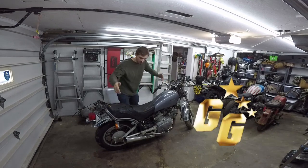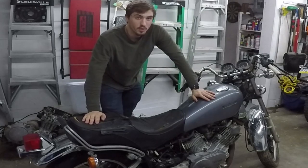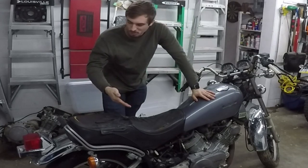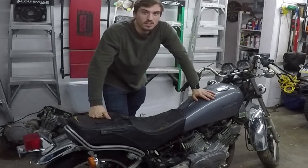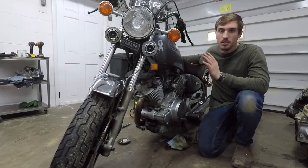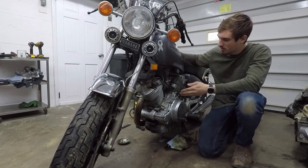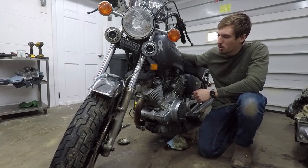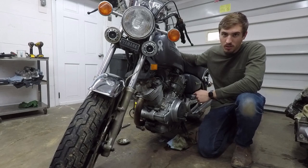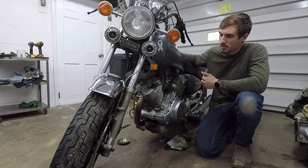What's up guys, welcome back to the Gold Guy YouTube channel. Finally another motorcycle on my channel, it's been way too long. This is a brand new bike I just rolled in yesterday — a 1981 Yamaha XV 750 Virago, with a V-twin 750cc motor.